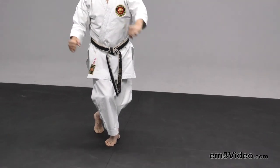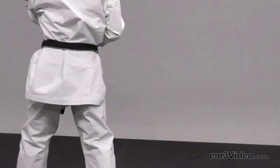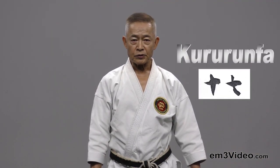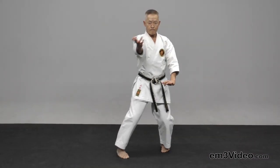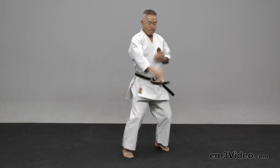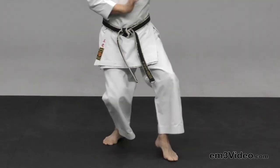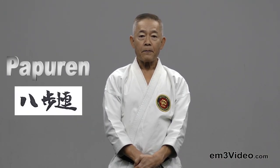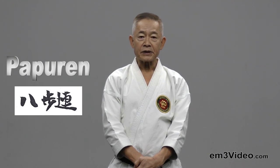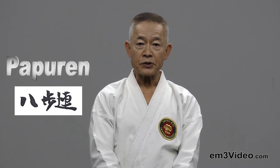We need to go to some stances — some people call it by the Chinese pronunciation. In Japanese pronunciation, it's called by a different name.